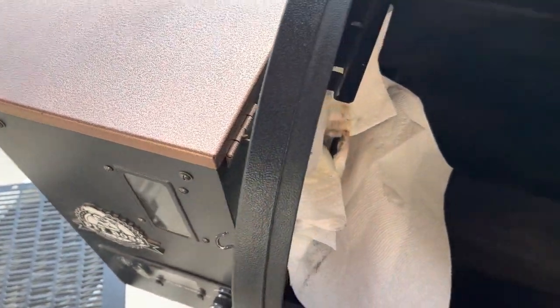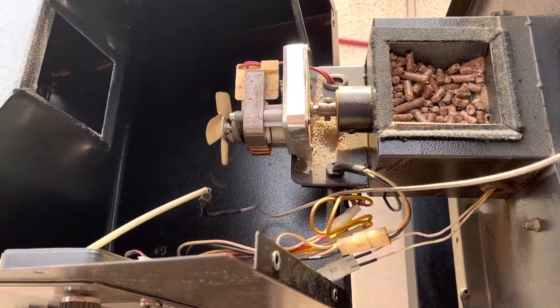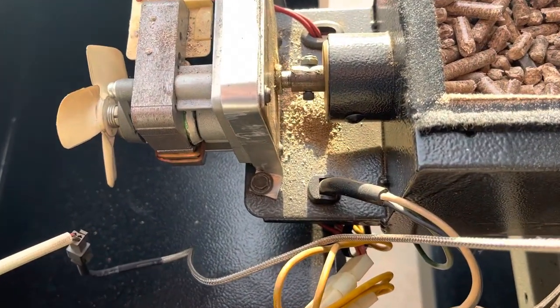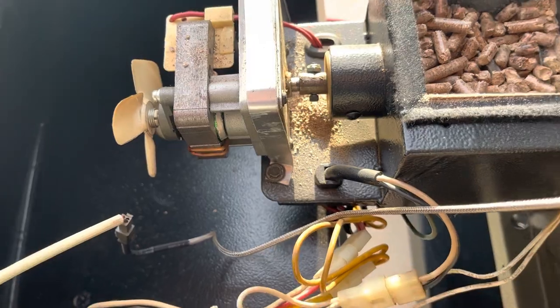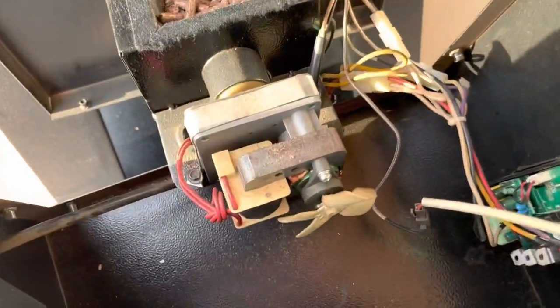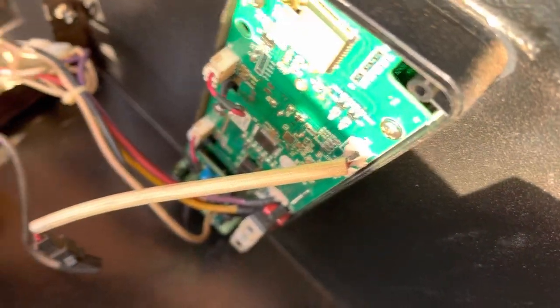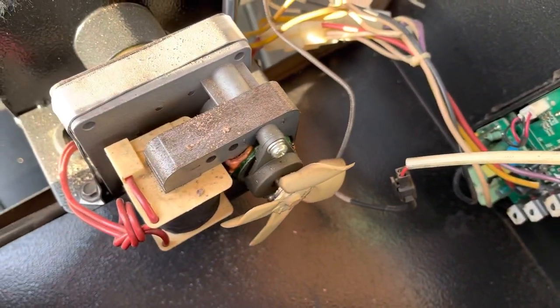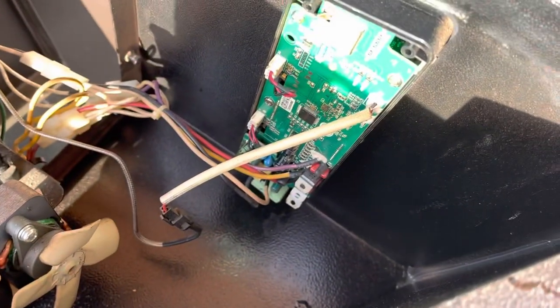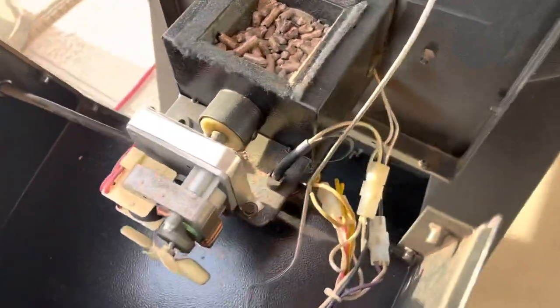We've got our hopper assembly off. You can see there's a little buildup of pellet dust under that fan. I stated earlier that I'm not running a lot of tests — the fans are all working, there's a fan here and a fan underneath that fans the pot, the lighting was coming on, everything is working except it's not lighting. So I have to believe the fuse is not blown, and we're going to go ahead and disconnect this wire for the igniter.